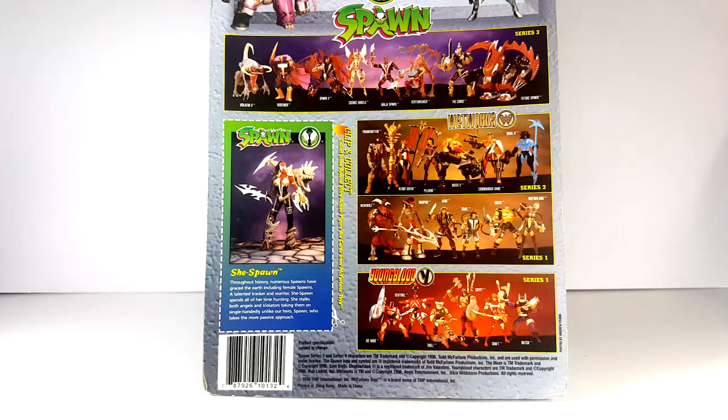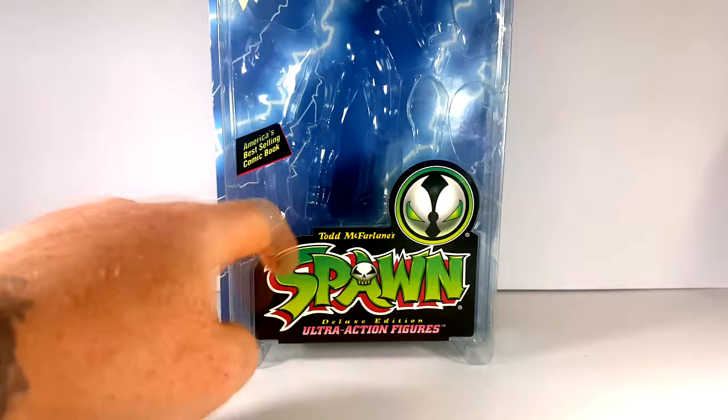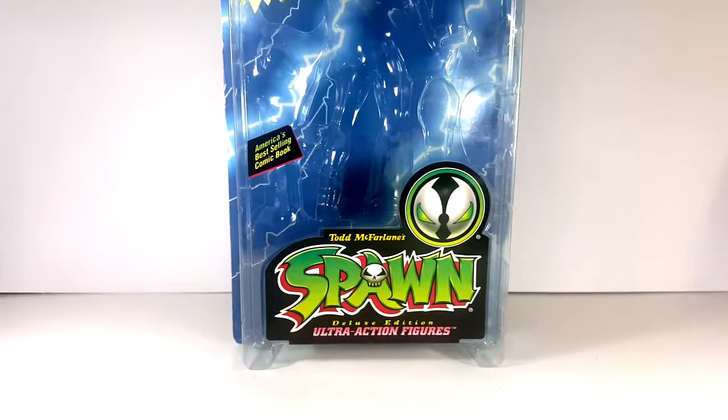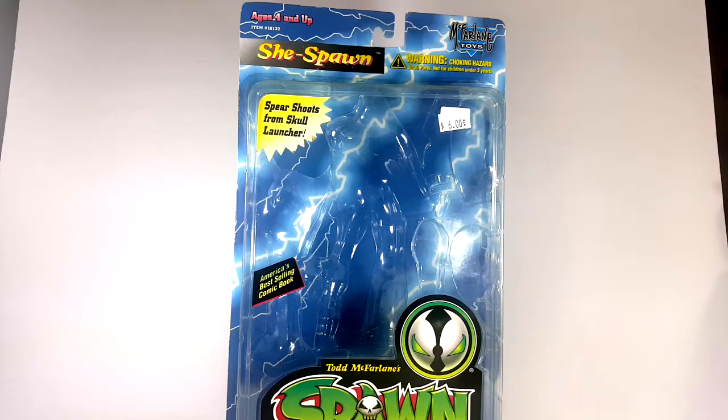She Spawn was of course released in 1996 from Todd McFarlane Productions Incorporated. Looking at the front, on the bottom it reads: Todd McFarlane Spawn Deluxe Edition Ultra Action Figure — America's best selling comic book. I did pay $6 for this at Primary Colors Retro Relics in Lincoln, Illinois — a great place to find old school action figures from when we were kids growing up in the 90s. He has a huge selection of Spawn figures; next time I go in there I'm going to have to pick up a few more.